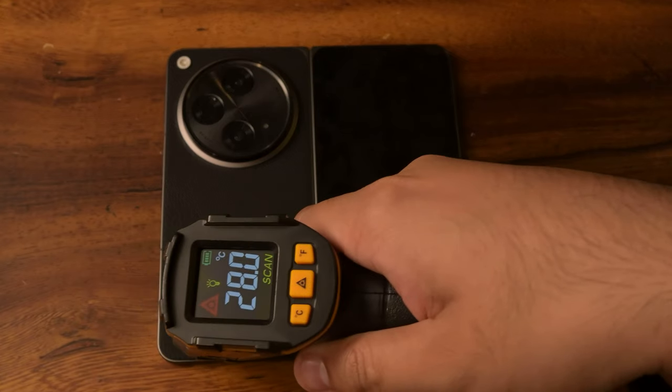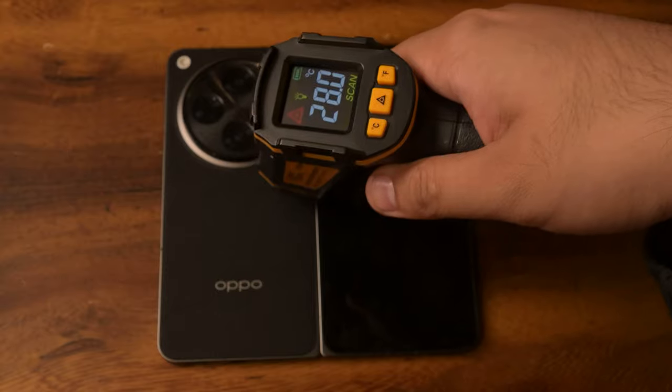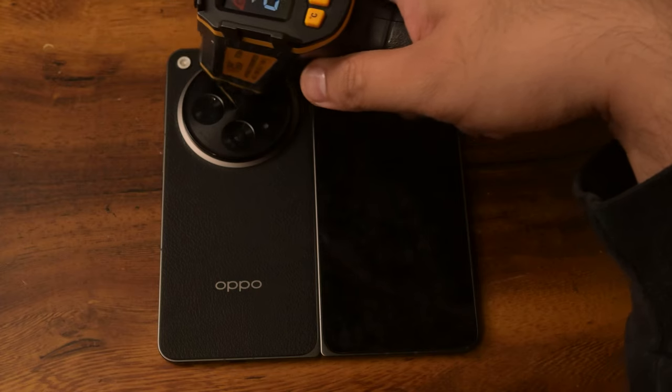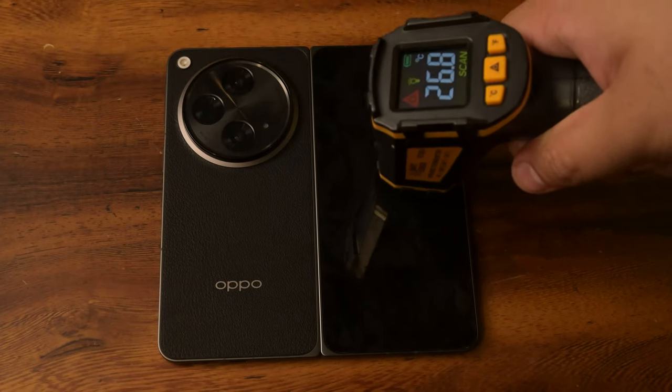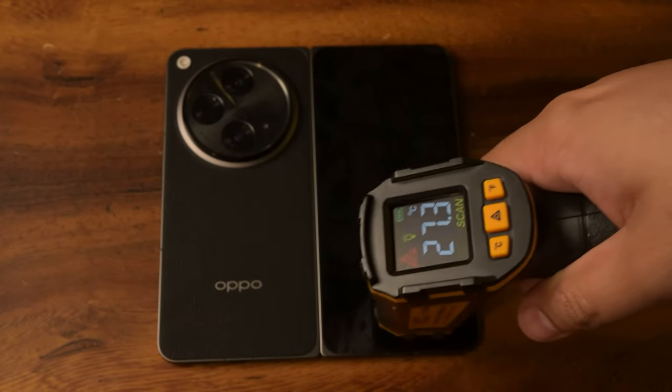Reading 28 on the back. Checking where the chips are — 28, 28, 28. All very good numbers. Coming out of the module, 26. The phone is dissipating heat pretty well and handling thermals pretty good. So with that, let's get into PUBG Mobile.